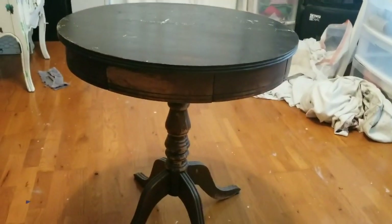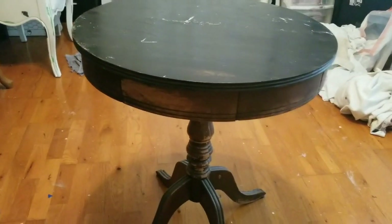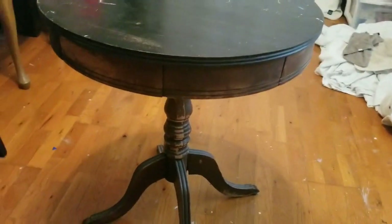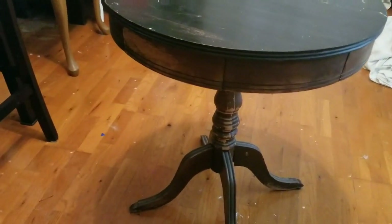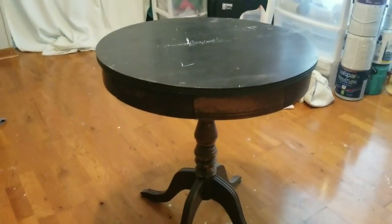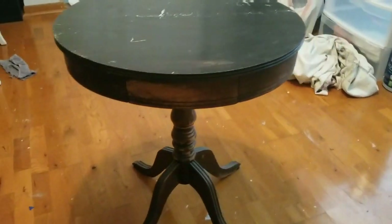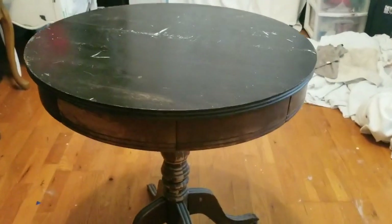Hey guys, it's Lian Epp. Welcome to DIY Beauty On Purpose. Today I am working on this drum style accent table. It's very vintage, it has had better days, it's very beat up. And I actually bought it several months ago. I'm just getting around to working on it and I'm so excited to start.